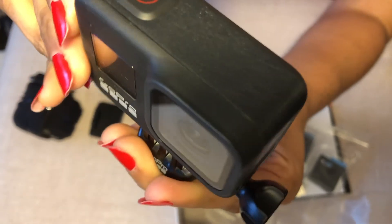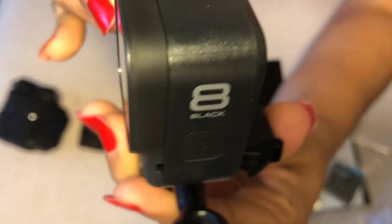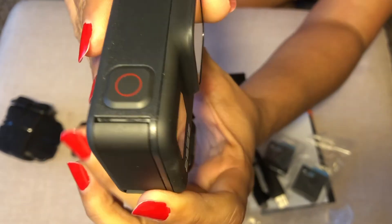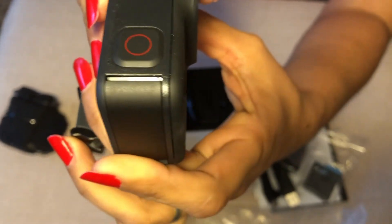I'm rotating it for you guys to take a closer look — here's the lens, the screen, the power button, and over here you have the slot for your battery.